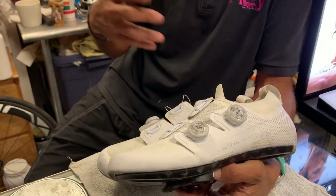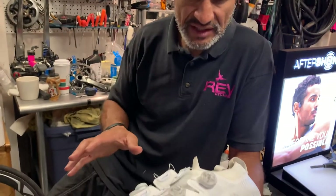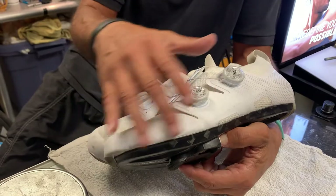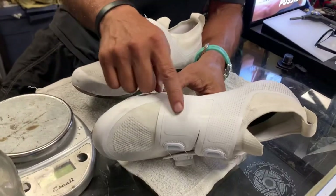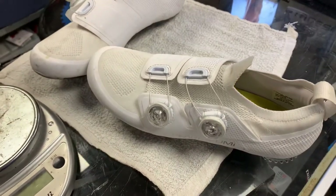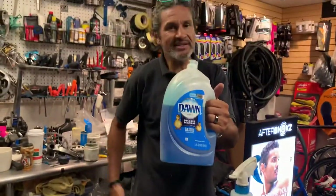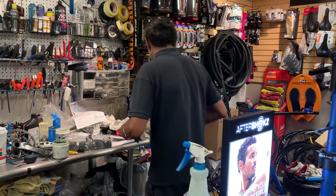They come in black, and they also come in what I think they call atomic red. If you go to clean this shoe, I've just been able to use plain old Dawn dish soap and a scrub brush to clean a lot of this front end and around the sides. I typically keep Dawn in a spray bottle when I work on bikes, and something as simple as this dishwashing liquid is very good for cleaning your shoes.